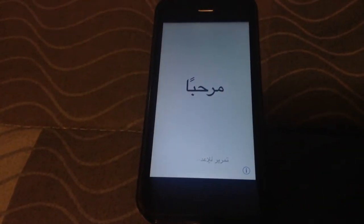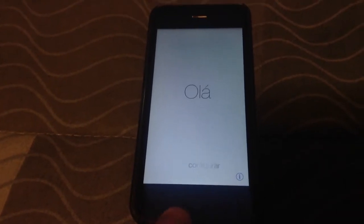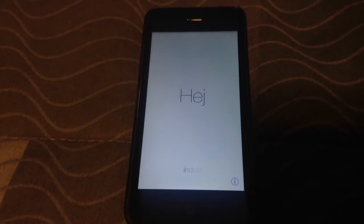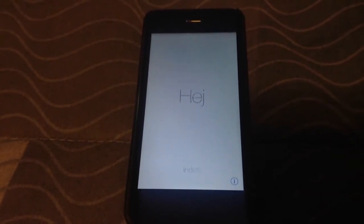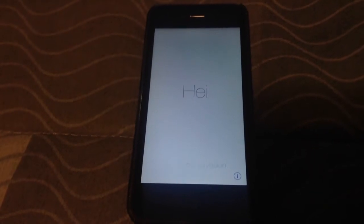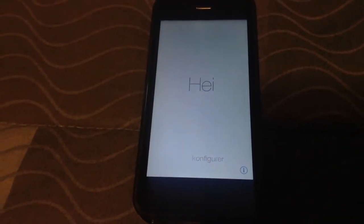Hey guys, this is Dan from Jailbreak Zone, and I've installed iOS 7 beta on my iPhone 5. This is right after I installed the IPSW file — I basically restored my iPhone from iOS 6.1.2. It was jailbroken, and now I'm at iOS 7 beta 1.